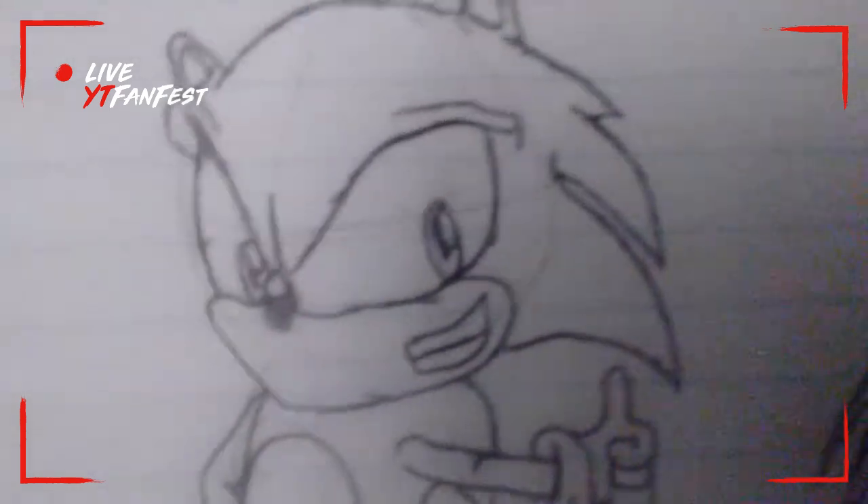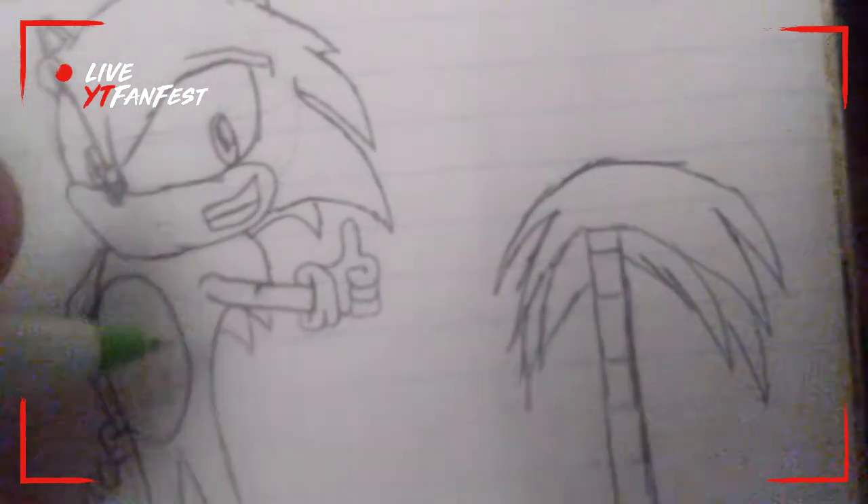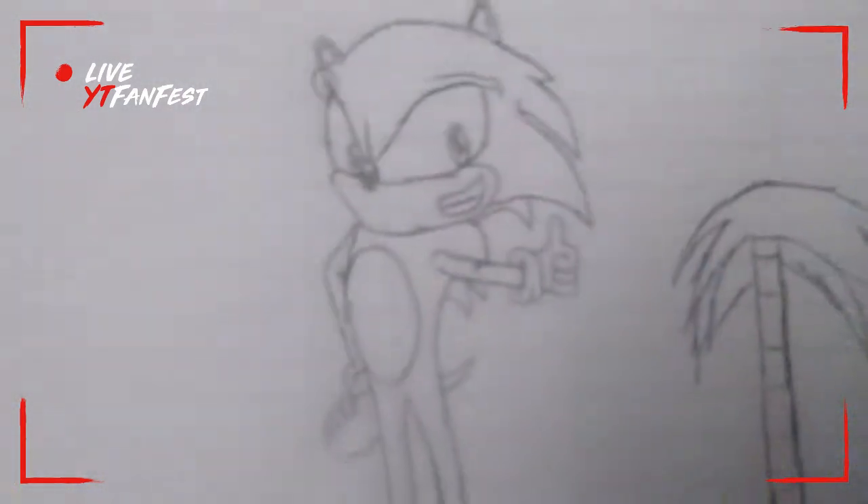Okay, so actually, let's add a small spine here, just for texture, and let's also give him a tail, because he does have a tail.